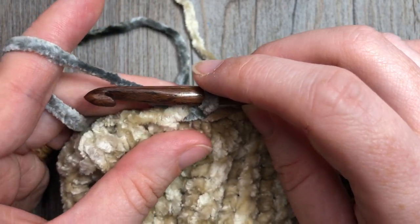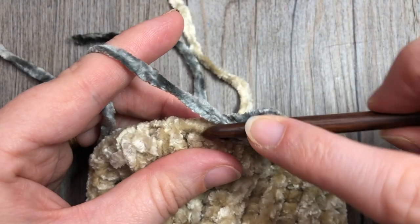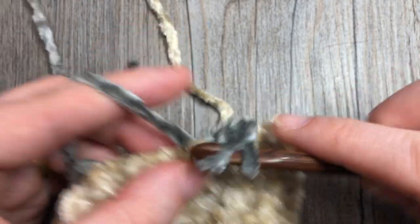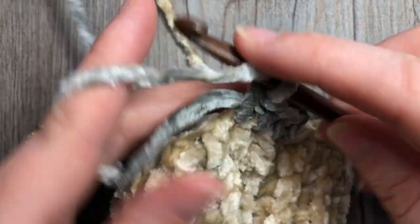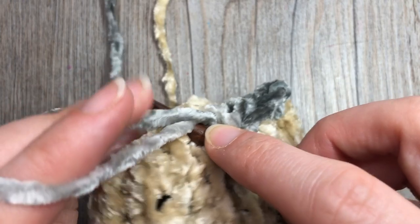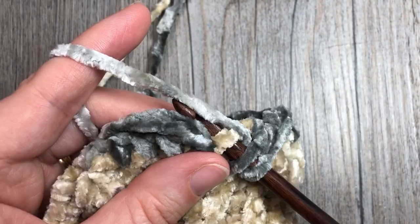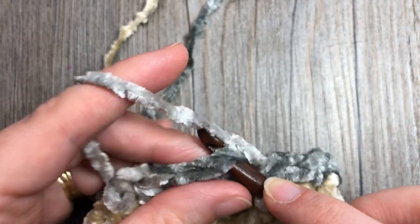For round two, with Color B, chain one and half double crochet in each stitch all the way around, working over your little tail to help seal it in. For size small you'll have a total of 20 stitches, 22 for medium, and 24 for large. At the end of round two, join with a slip stitch in the top of your first stitch.